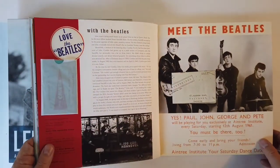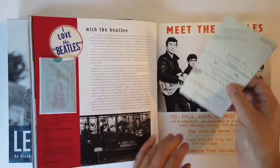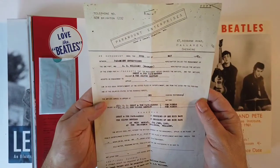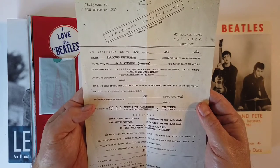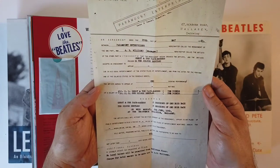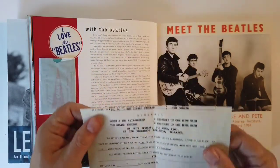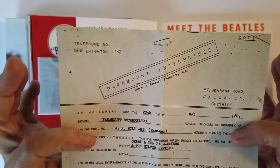If you guys love the early Beatles story, I definitely recommend the documentary 'Lovely Frida.' She looked after their fan club for them - excellent documentary. Paramount Enterprises - a salary of 10 pounds for Jerry and the Pacemakers, and 10 pounds for the Silver Beatles. A little contract right there.